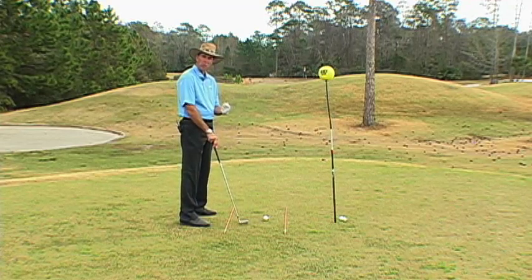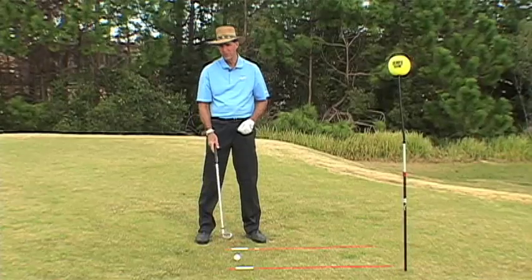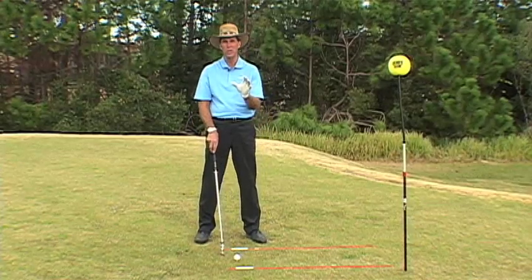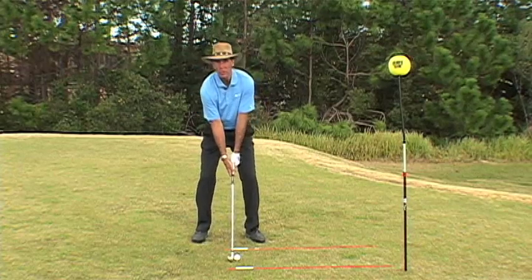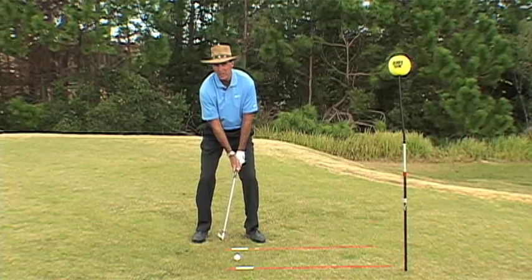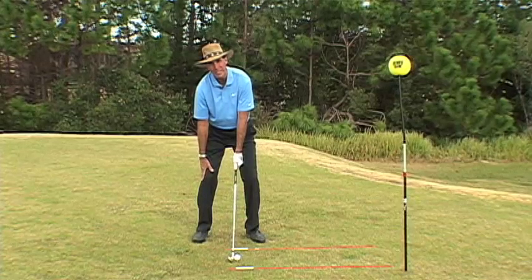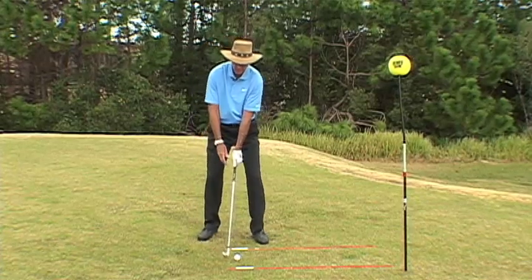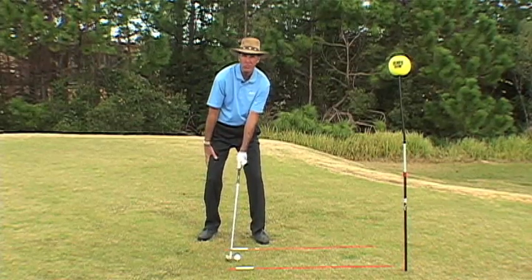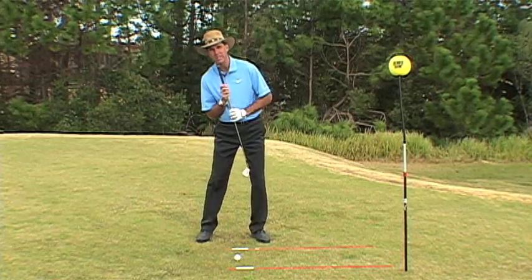From the front view, in addition to good alignment, the other thing that's really important in your golf swing is your address position. The checkpoints: if you drop your hands, they should hit the inside of your left thigh. If you take your right hand off the club, you should be able to touch your right knee. Most people who aim to the right get their shoulders open, their right arm and right side high, and there's no way they could touch their knee. Being able to touch your knee sets your spine angle and tilts it to the right.